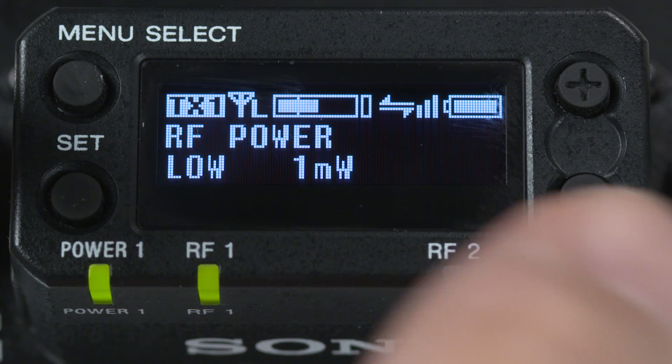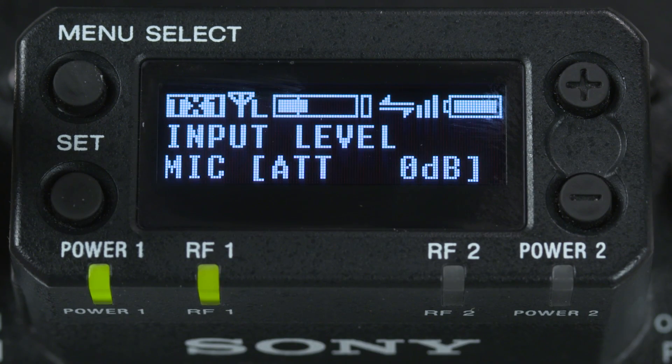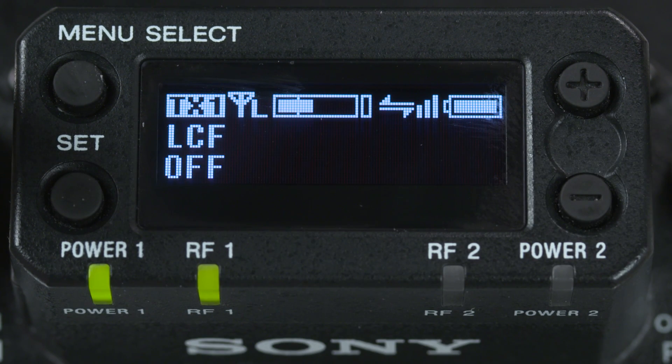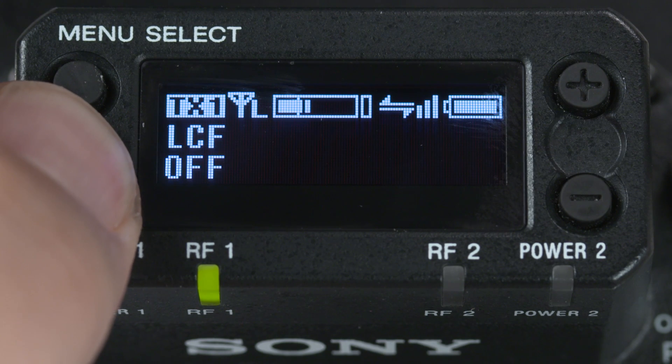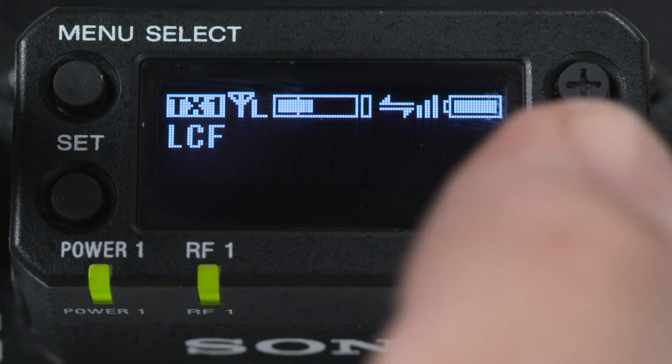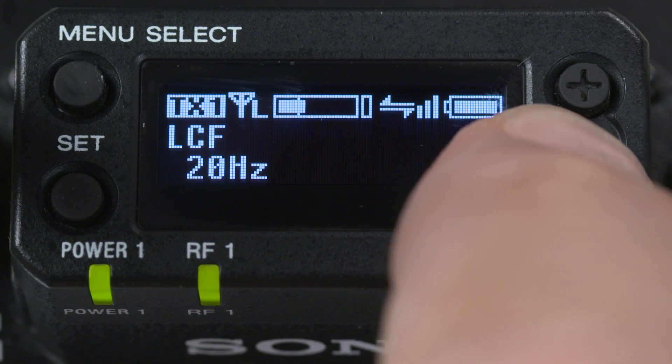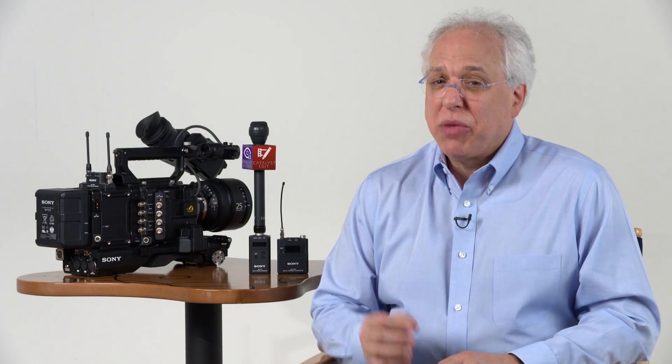Following this is a menu for changing the microphone input attenuation, and a menu that allows for changing the LCF or low-cut frequency filter in 15 different steps to help reduce wind, rumble, or other background noise. Both of these settings can have a valuable impact on the sound and quality of your signal, so have a chance to listen to these choices and experiment a bit.